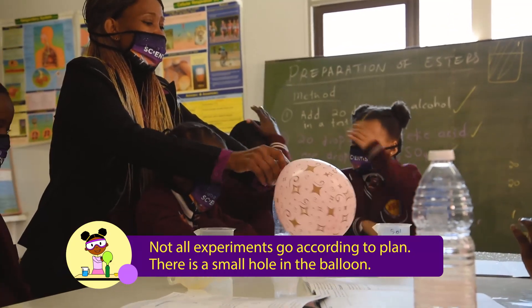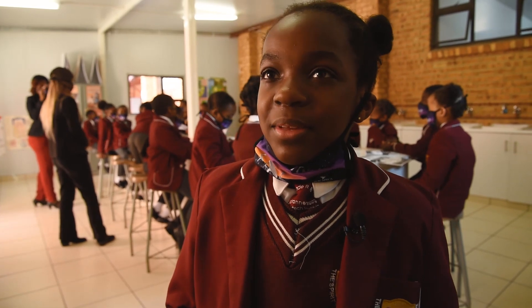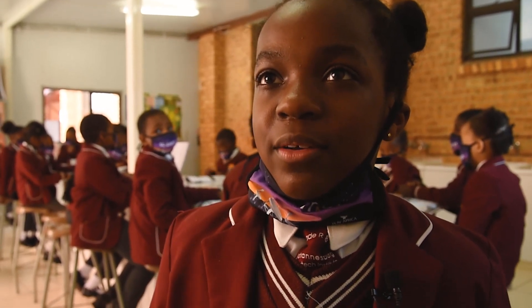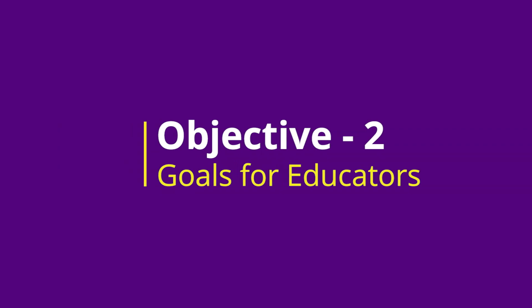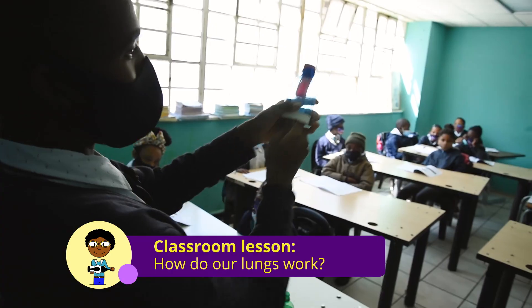I was surprised when I saw the balloon inflating. I was very happy and excited. I really want to try it at home with my parents. The second prong of the objectives targets the educators — we want to build their confidence initiating STEM learning activities in the classroom.